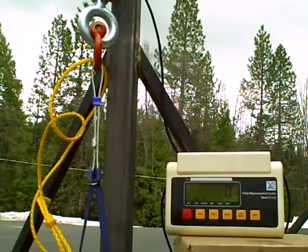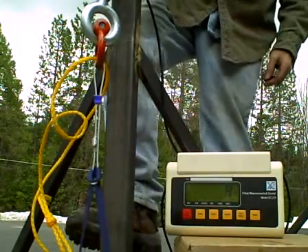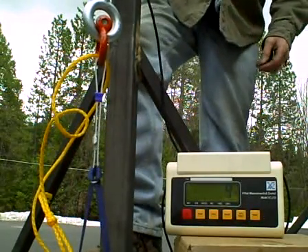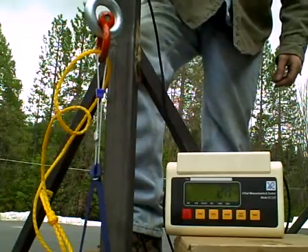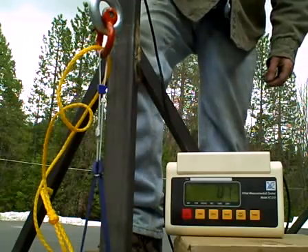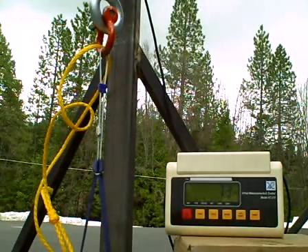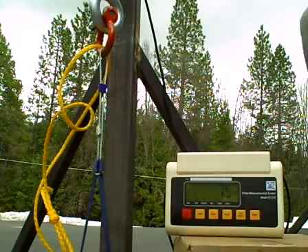When it's girth hitched like this on the nut, we're at zero, and I can't see the readout from here, so I'm just going to keep cranking until it breaks or until something good happens. Let's see where we're at. Okay, we're at 75 pounds.